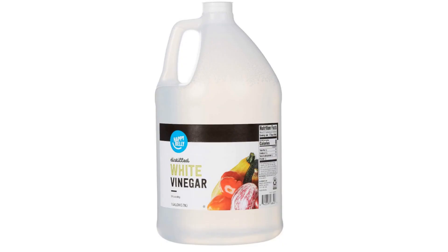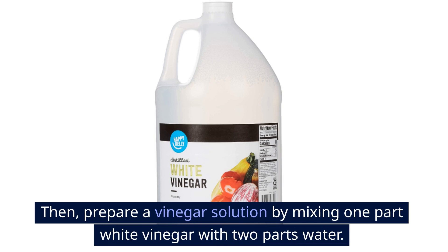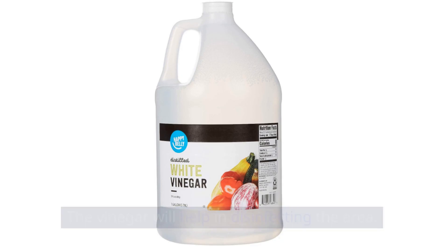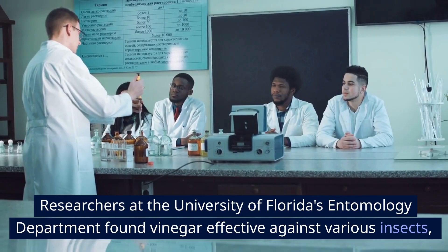Then, prepare a vinegar solution by mixing one part white vinegar with two parts water. Wipe down the area again with this mixture. The vinegar will help in disinfecting the area. Researchers at the University of Florida's Entomology Department found vinegar effective against various insects, and in this context it aids in ensuring a moth-free environment.